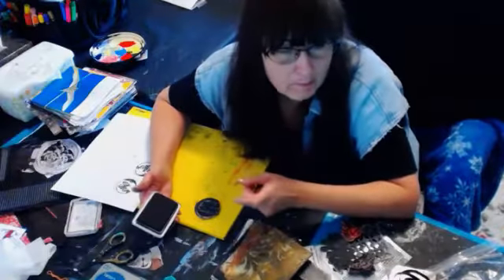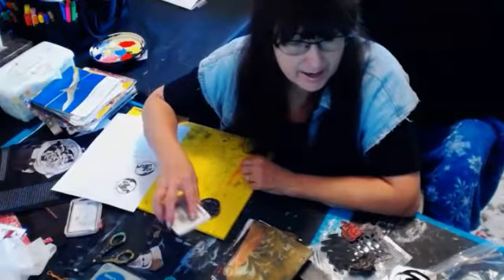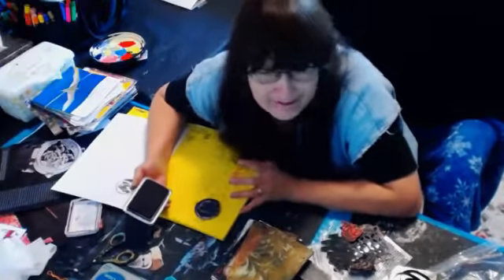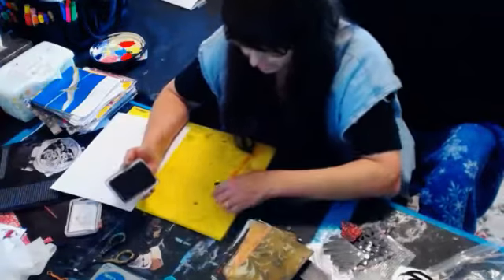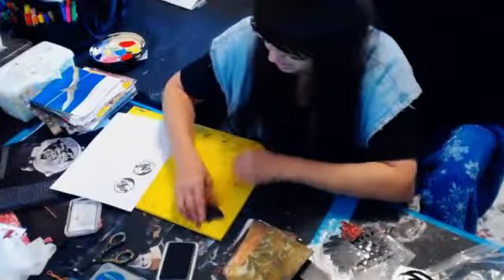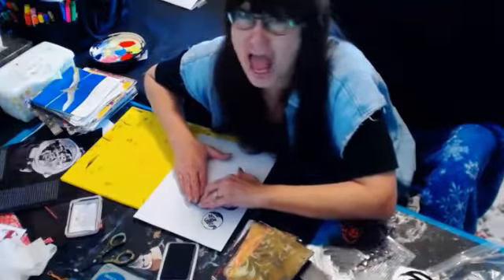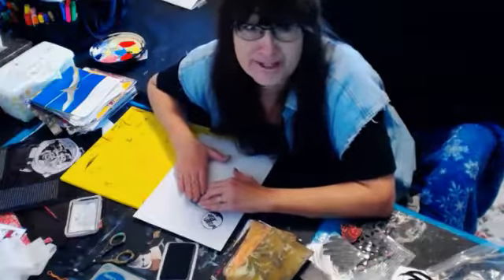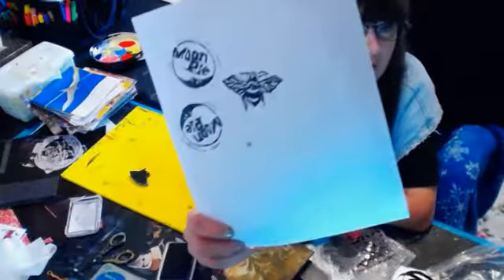If it's on the acrylic block, do you set the acrylic block down and stamp it? I knew I was going to catch flak. If Rach wasn't here, Jess is. There's one of my hand-carved bees.